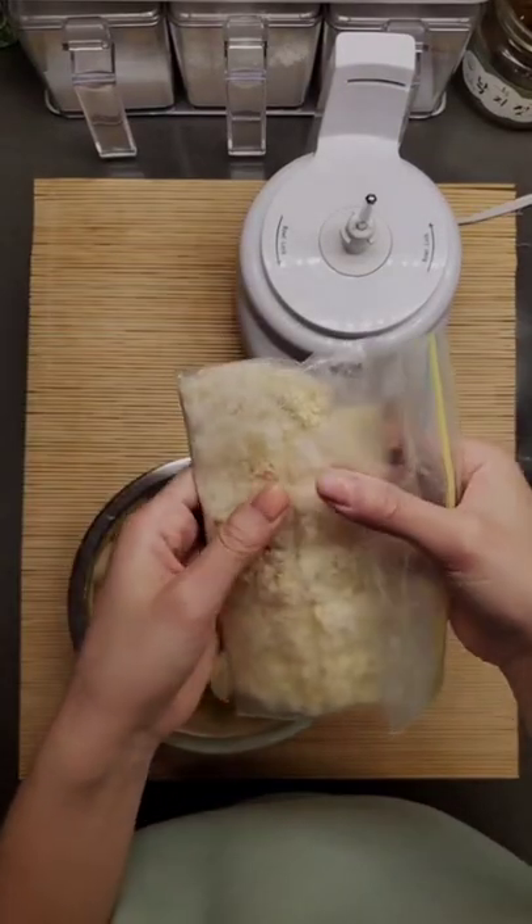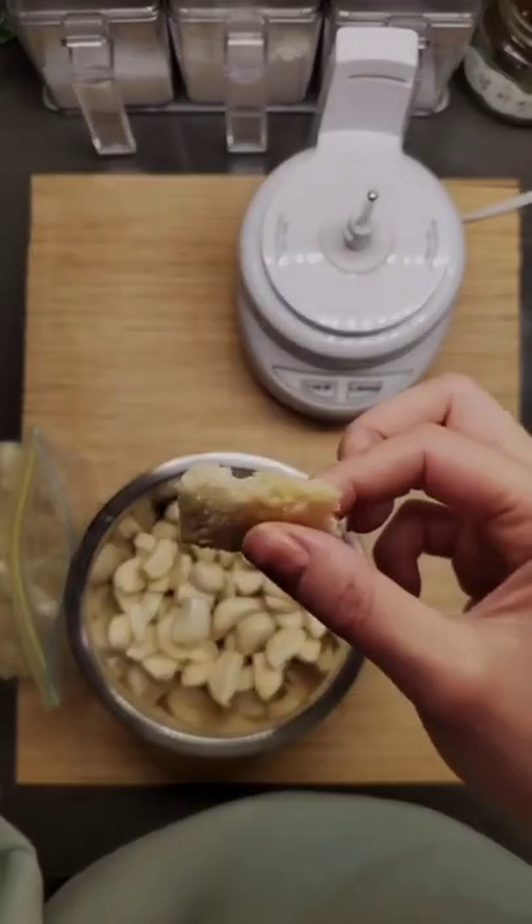Hey, let me show you how I like to store my garlic and ginger so I save time when I cook.